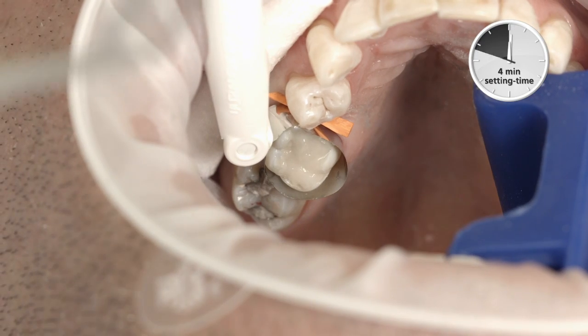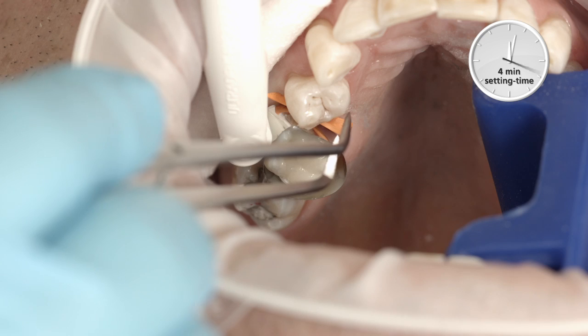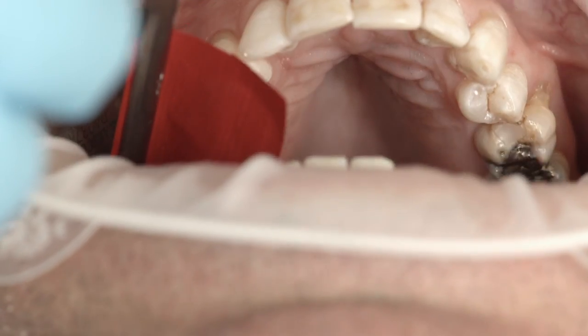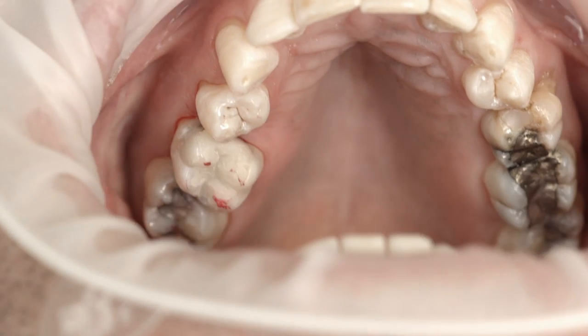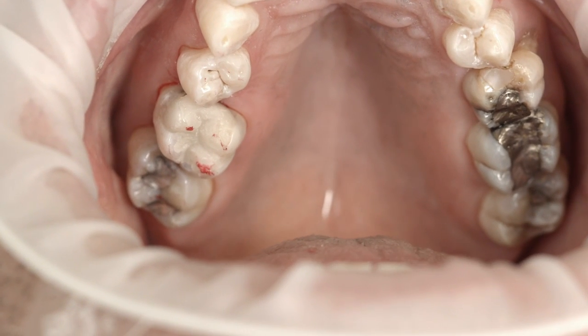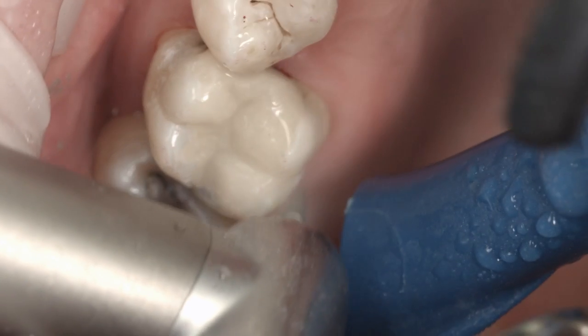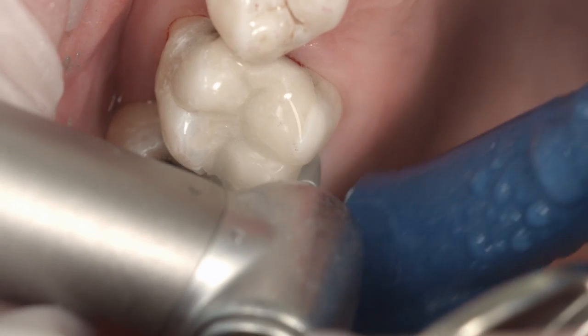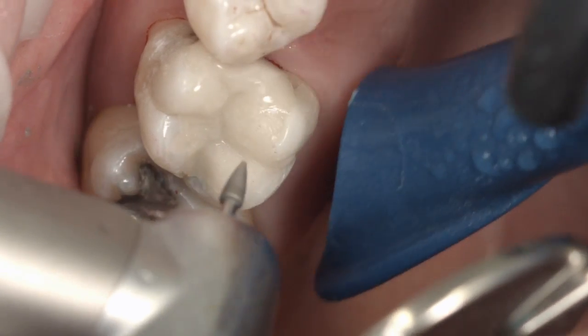Once the setting time of 4 minutes for the self-curing mode is reached, remove the matrix and wooden wedges. Check the occlusion and adjust as necessary.